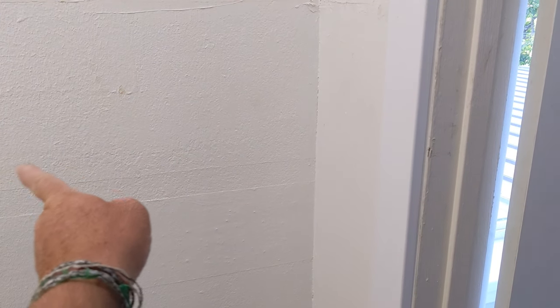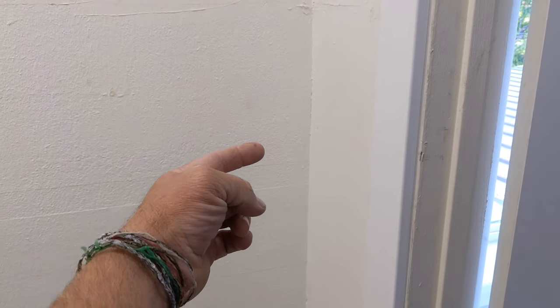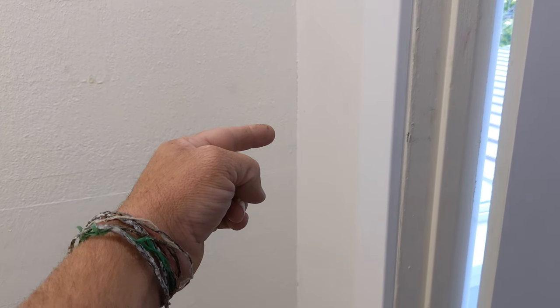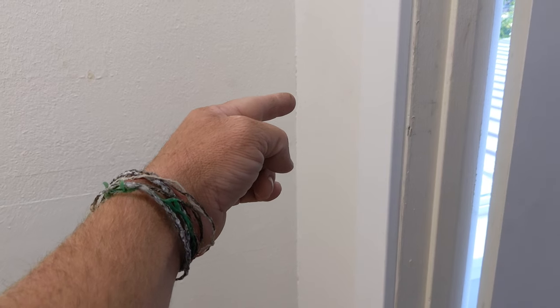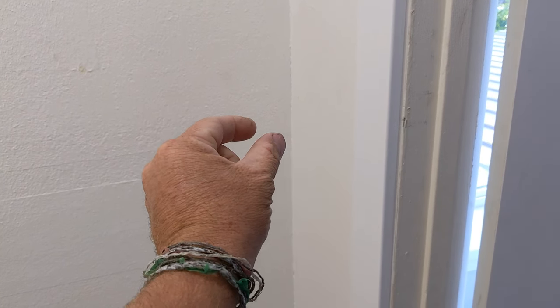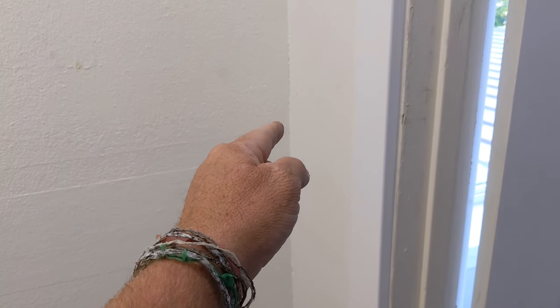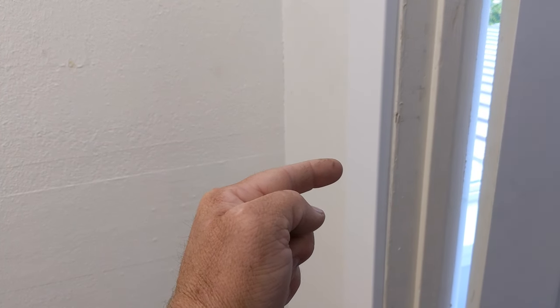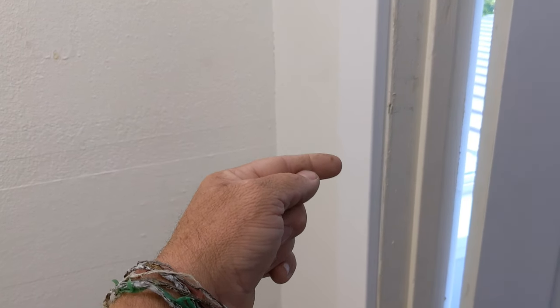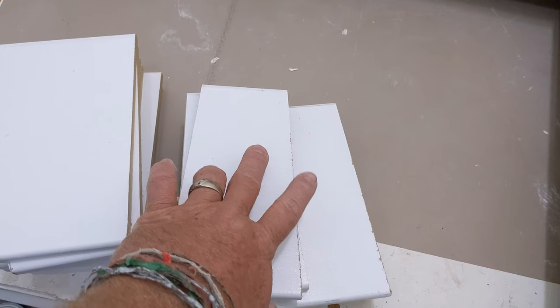Now I'm going to measure the shelf that runs and butts into this corner. It's important to measure right here and out towards each end of it, because almost every single time the inside corner of the drywall is actually a little bit thicker than out here, so the measurement is smaller here than it is there. So if you measure off of this and put the whole shelf in, there's going to be a big gap right on this end of it.